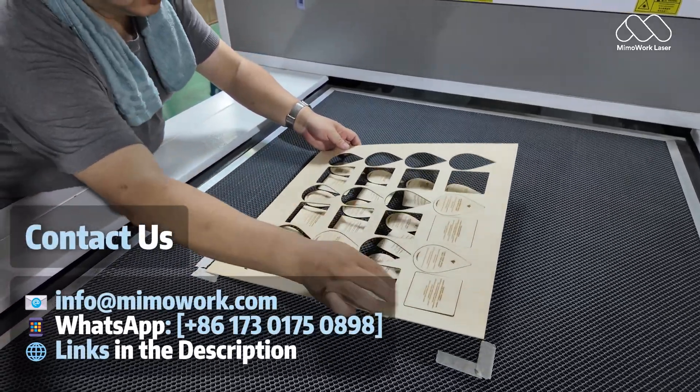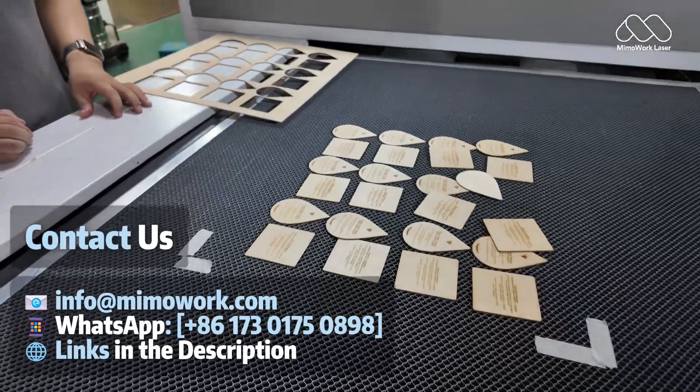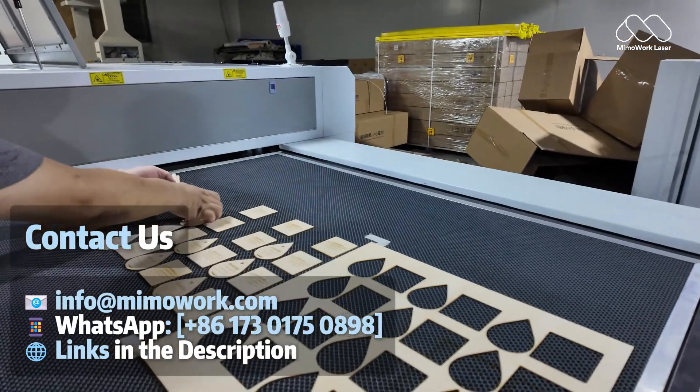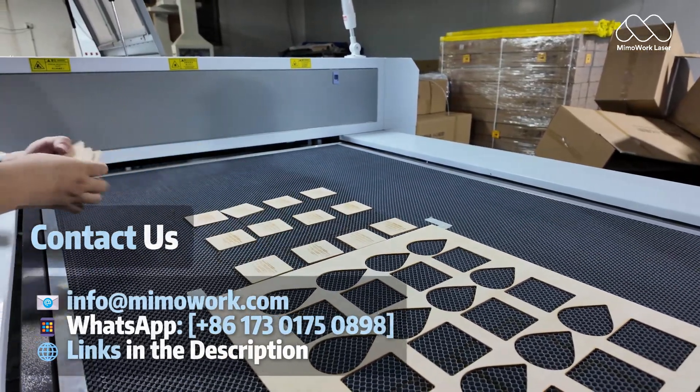Need high quality laser cutting, welding or cleaning solutions? Mimowork delivers precision laser machines tailored to your business. Subscribe now for more expert insights and contact us today to get your custom solution.